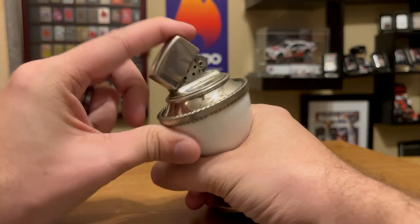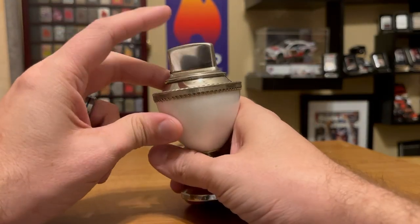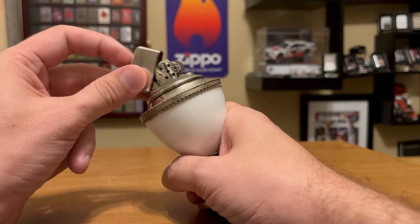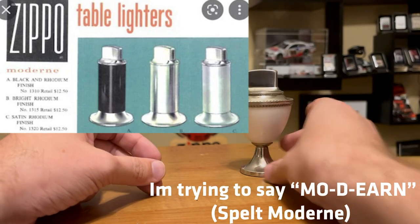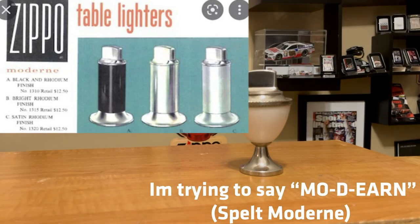The insert is really, really neat. Also, this is not a full size Zippo — this is a slim, so a slim top with that cylinder insert. Only the Corinthian and Modern table lighter used those inserts.